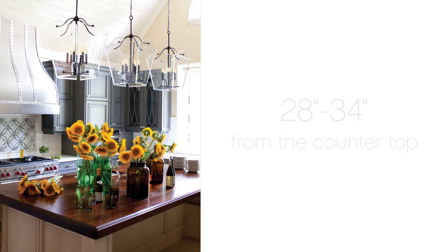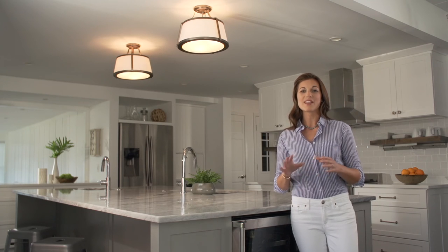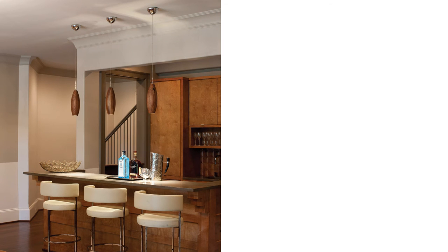Remember to add a dimmer so you can brighten the light over the island while cooking or when the kids are doing homework, and lower the light when socializing. Another tip: smaller fixtures should be hung in odd number groups.